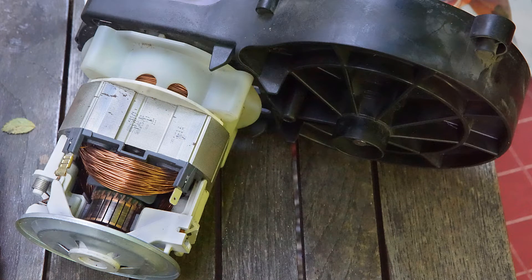Ladies and gentlemen, welcome to my shop. Today we have a little repair project.